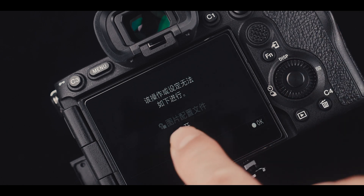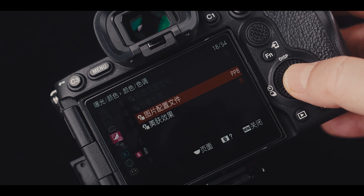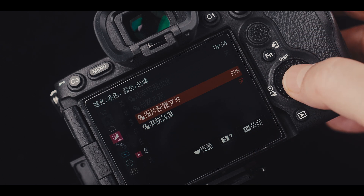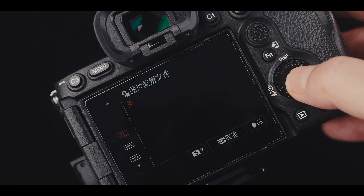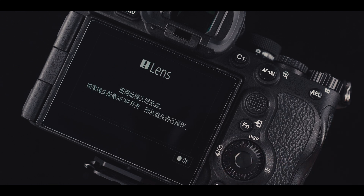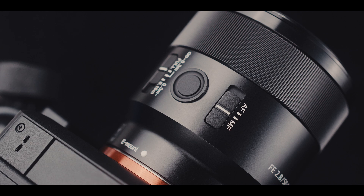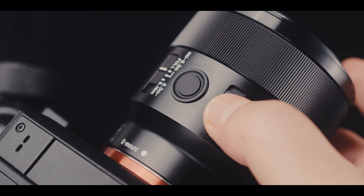If you encounter a situation complaining about picture profile, you can turn off picture profile. You might also encounter a situation asking to check lens focus mode — your lens might be set to manual focus (MF), so just change it to autofocus (AF).